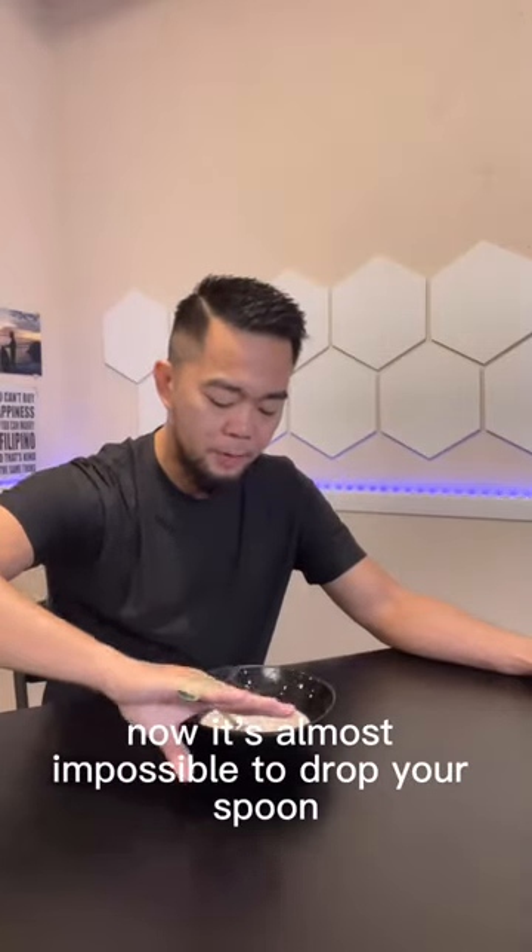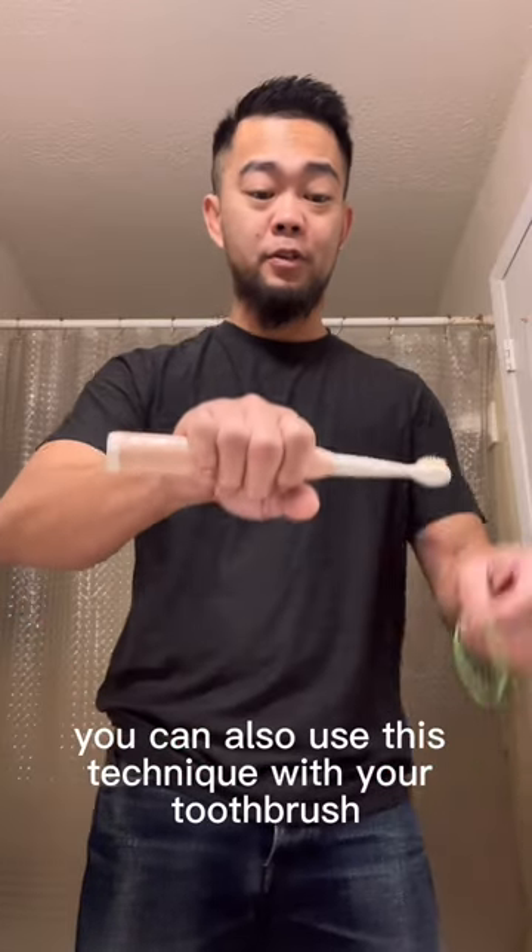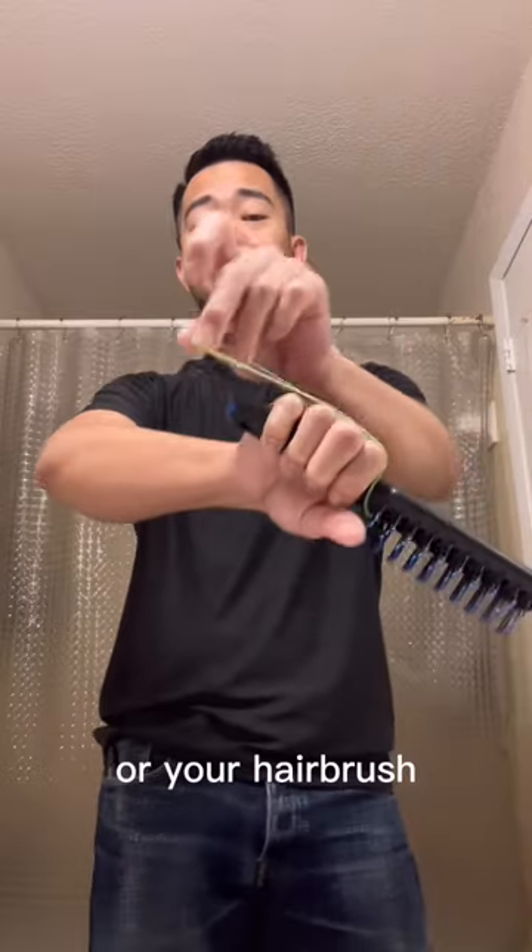Now it's almost impossible to drop your spoon. You can also use this technique with your toothbrush or your hairbrush.